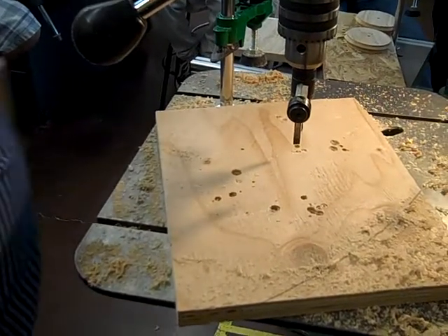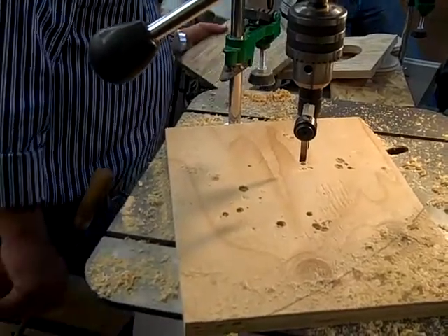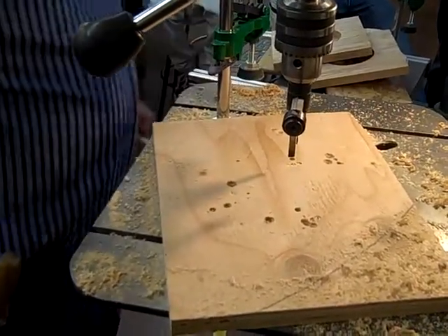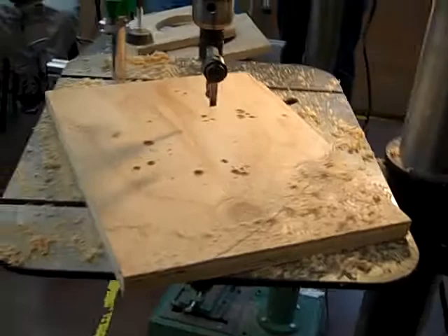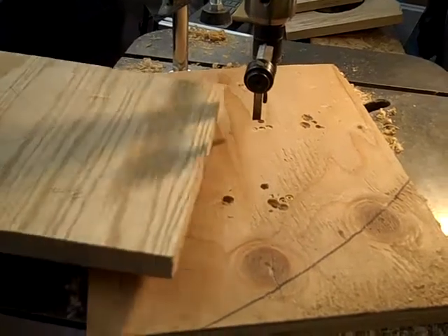Board number two. Okay, what do we do with board number two? Back side of board number two. I need to grab a scratch-all for me, Ernesto, because I did not scratch-all this one.